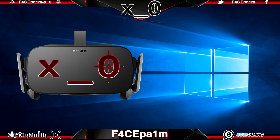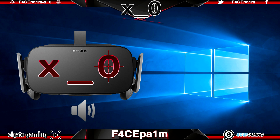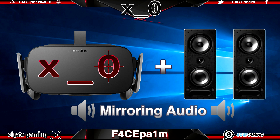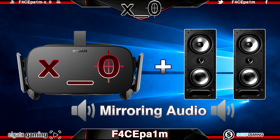If you're demoing the Rift to friends at a Rift party and you want the other people in the room to hear what the person in the Rift is hearing, then we need to send the audio that is coming out of the Rift's headphones out to your speakers at the same time. This is known as mirroring audio and this will let anyone else in the room hear what's going on in the Rift at the same time as the person using the Rift itself.